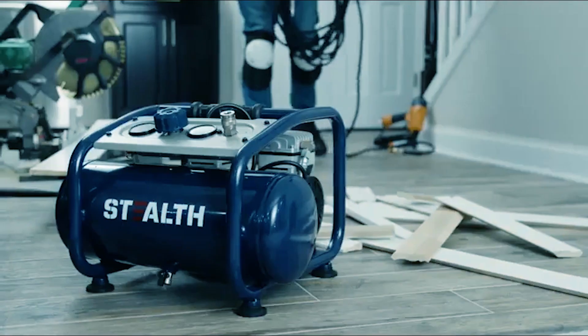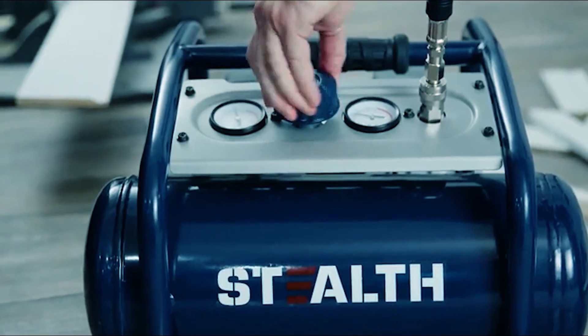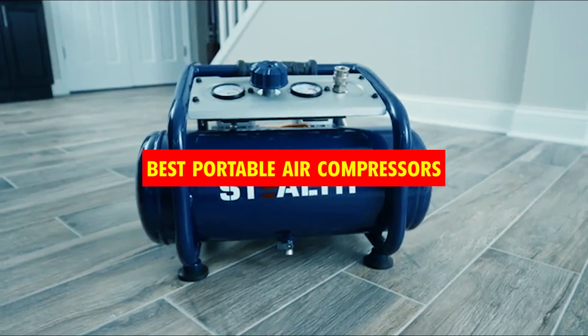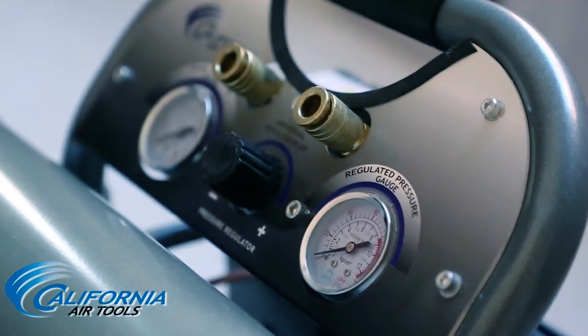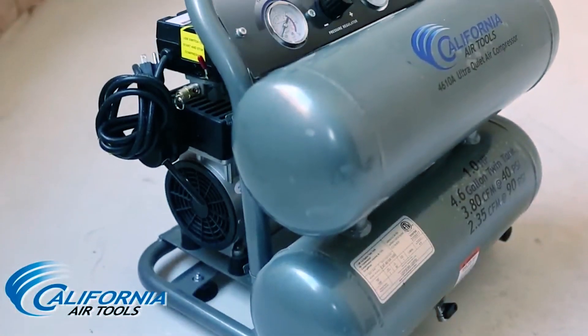Hey, DIYers and on-the-go tool enthusiasts! Today, we're unleashing power in the palm of your hand. We're revealing the best portable air compressors to supercharge your projects wherever you roam. Stay tuned as we dive into compact contenders and help you stay inflated, anytime, anywhere. Now, let's dive in.